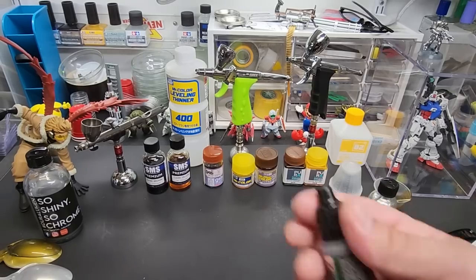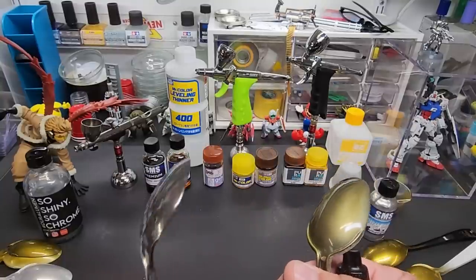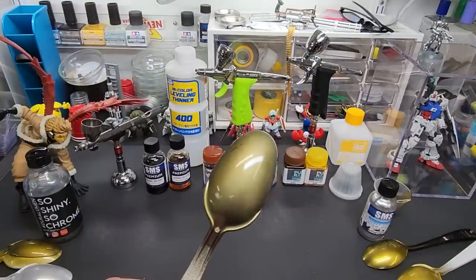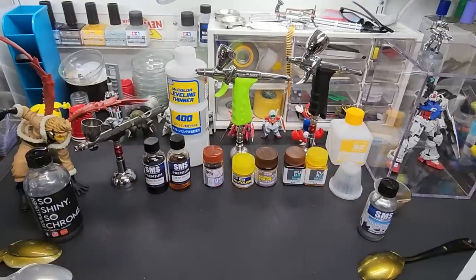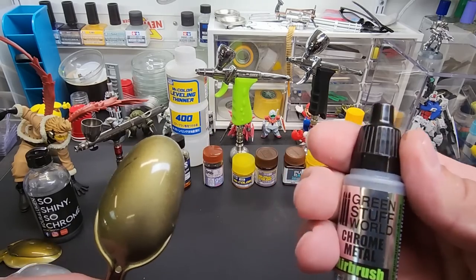Now let me show you one of the failures. Green Stuff World chrome goes on awesome but it reacted to this mixture — it's an alcohol base while most of the others are lacquer based. Huge difference. So don't put the lacquer clear brown and yellow over Green Stuff World chrome.